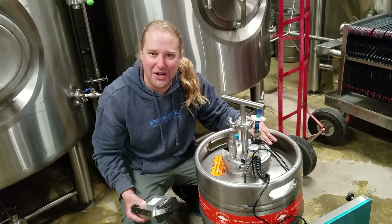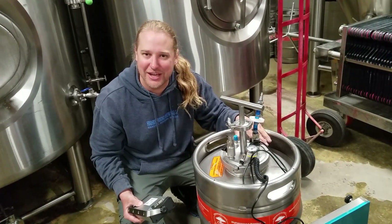So once we start knocking out the kettle, I'll take some live shots of that and show you guys what it looks like.